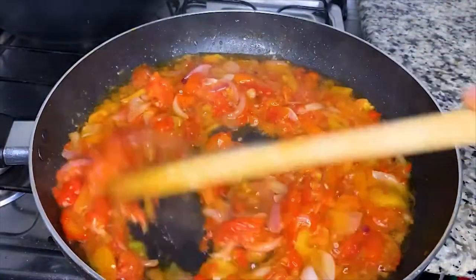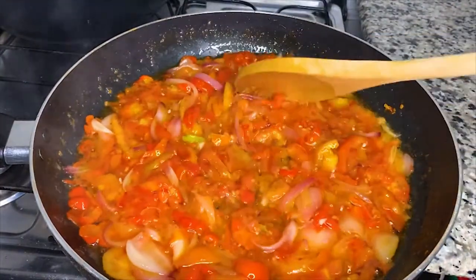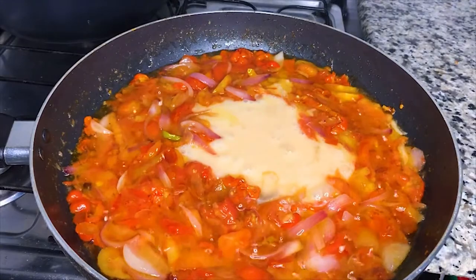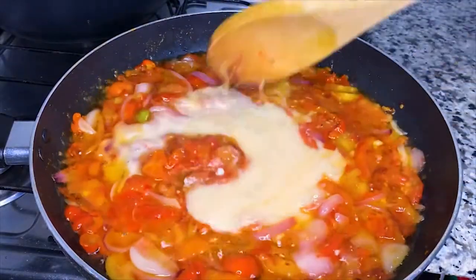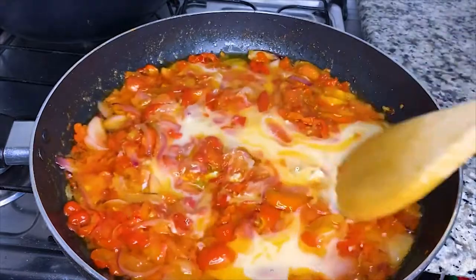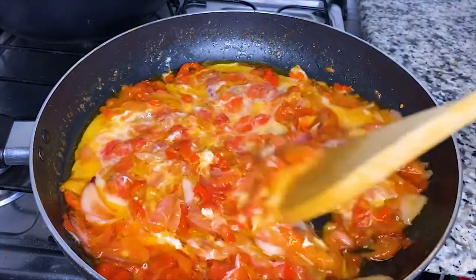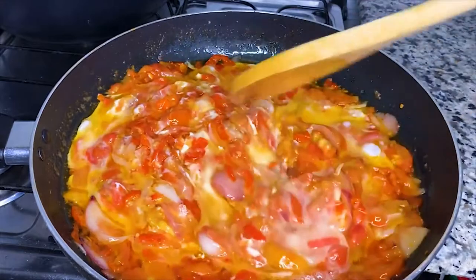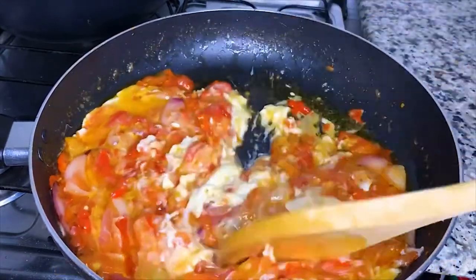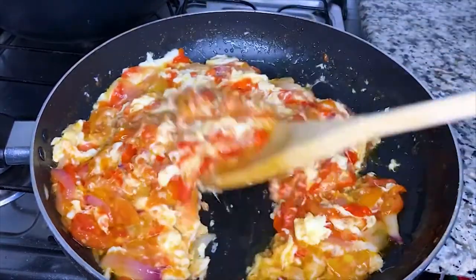Then — the reason for the season, the change maker — the egg! Yes! I'll pour this in, then stir it slightly to evenly distribute it and combine it with the other ingredients. Then I'll leave it for 30 seconds. Then I'll come back to it and stir it properly this time. I will continue to stir at intervals for five minutes.